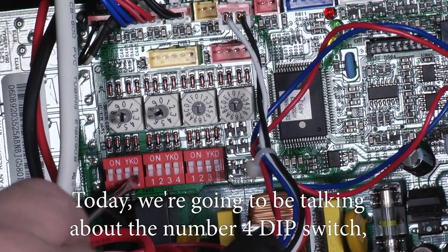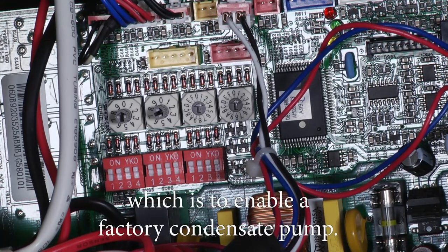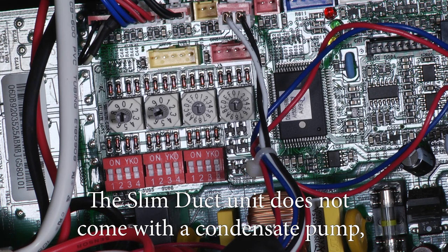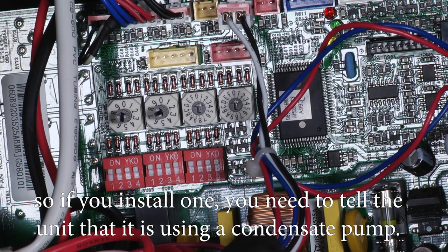Today we're going to be talking about the number four dip switch, which is to enable a factory condensate pump. The SlimDuck unit does not come with a condensate pump, so if you install one, you need to tell the unit that it's using a condensate pump.